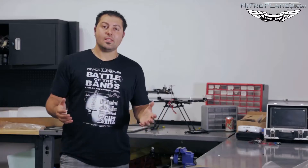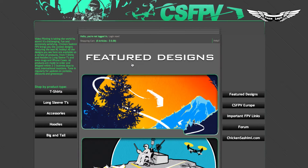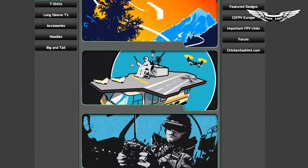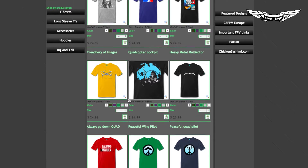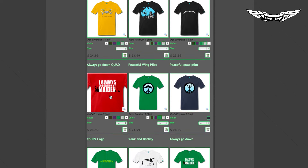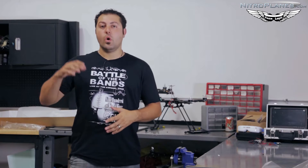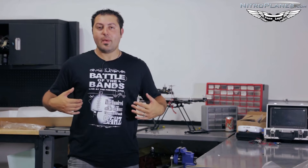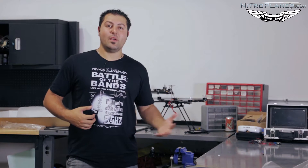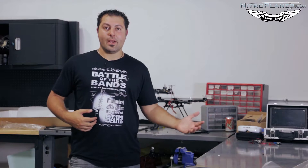I want to say thanks to Patrick for sponsoring this episode. If you guys haven't checked him out yet, go to csfpv or chickensashimifpv.com and check out these cool FPV apparel. He's got shirts, hats, bags, and a whole bunch of other FPV-related things, whether you're into fixed wings or multi-rotors. Today I'm wearing the Battle of the Bands shirt — the frequencies we talked about last week: 5.8, 2.4, 1.3, and 900 megahertz.